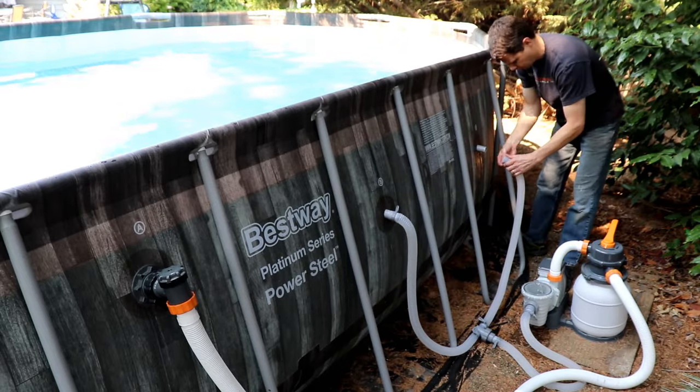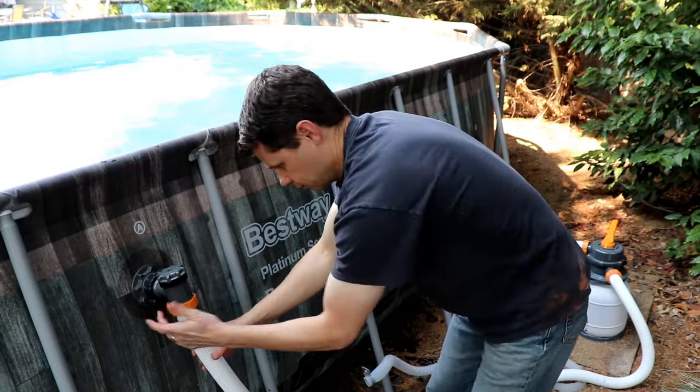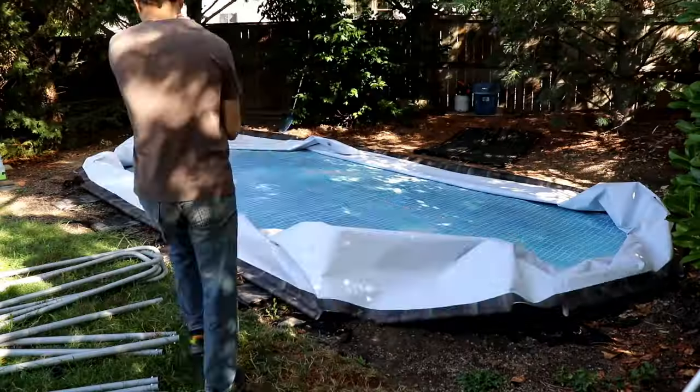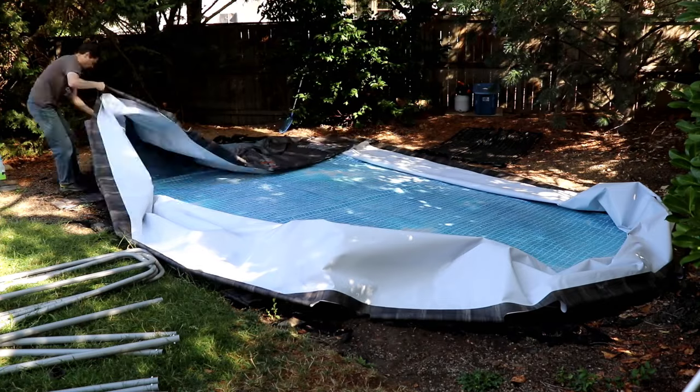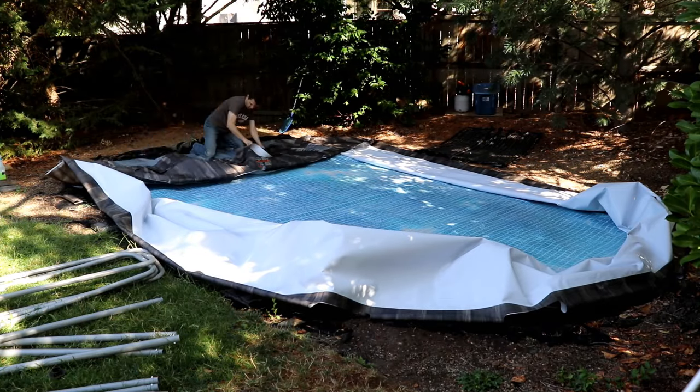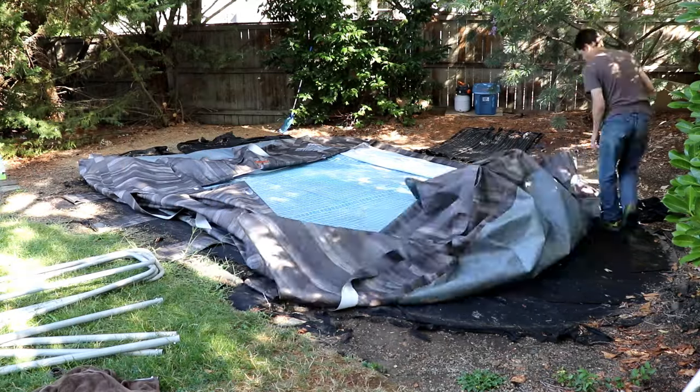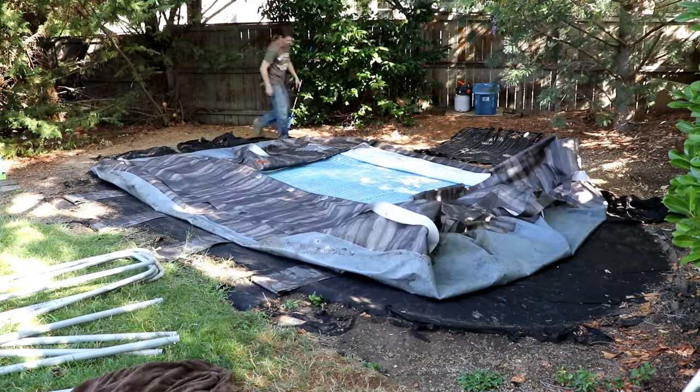I'm going to take you through the process of winterizing and putting your Bestway Pool away for the winter. Bestway Pool does recommend disassembling it and putting it away in the winter. Freezing temperatures can be really hard on the vinyl. It can cause things to break down, and you don't want your pump to freeze.